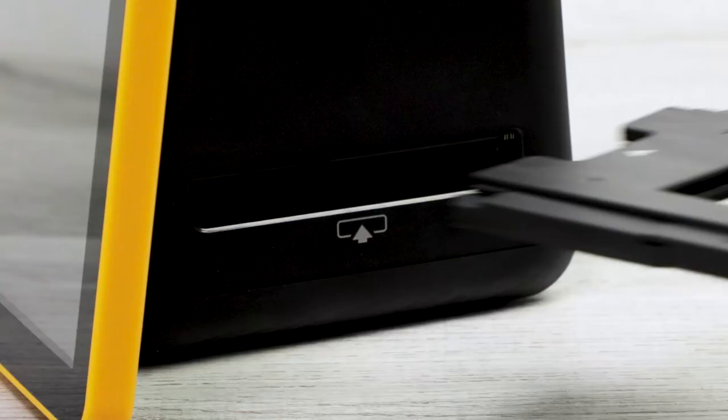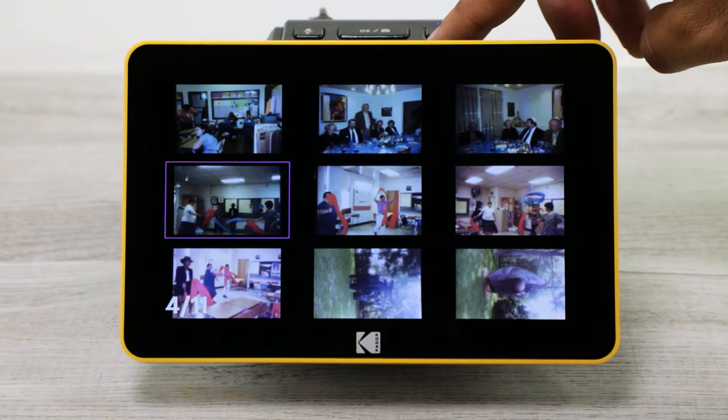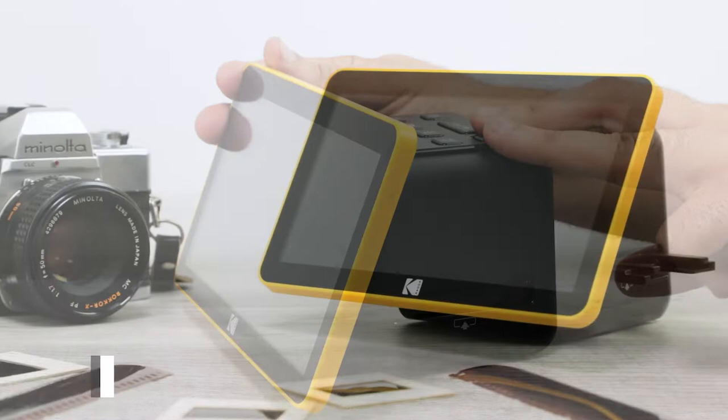Just power on the scanner, insert an adapter, and start scanning in your film. Then you can view all your saved pictures on the crystal clear 7-inch LCD screen. You can even adjust the tiltable screen to see your pictures at the best angle.